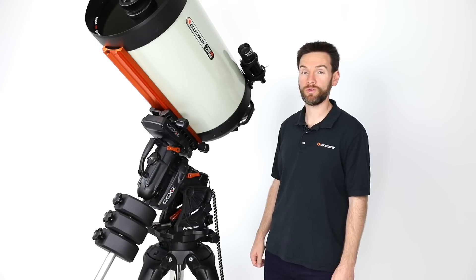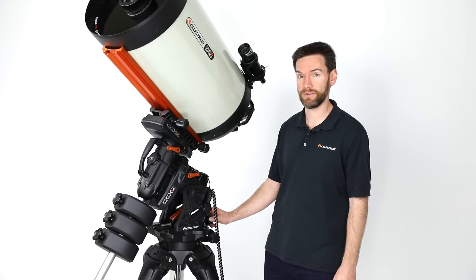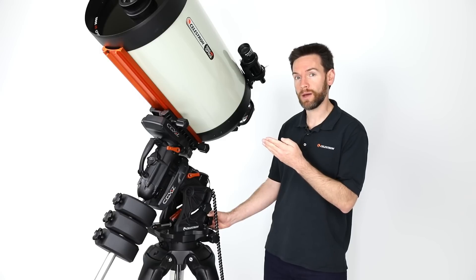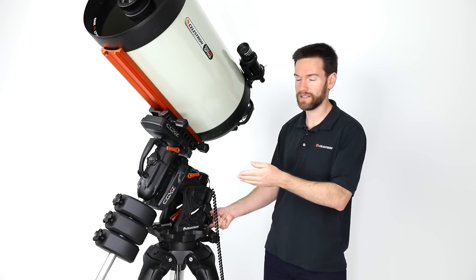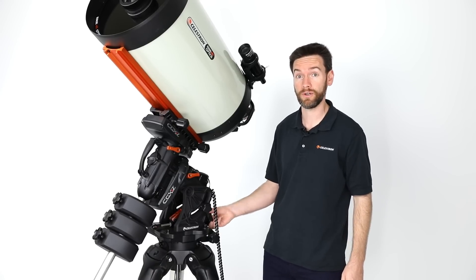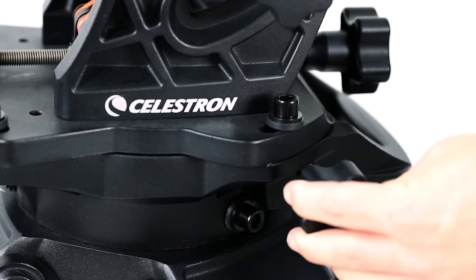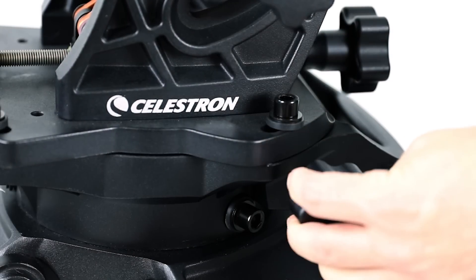When polar aligning the mount, you'll appreciate the new ergonomic adjustment system, especially for latitude. I have a 14 inch optical tube assembly installed with 66 pounds of counterweight, and yet I can easily make adjustments to the latitude while under full load. The same is true for the azimuth, so it's never been easier to polar align your mount even with a heavier telescope installed.